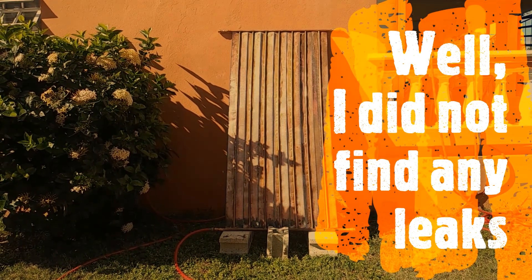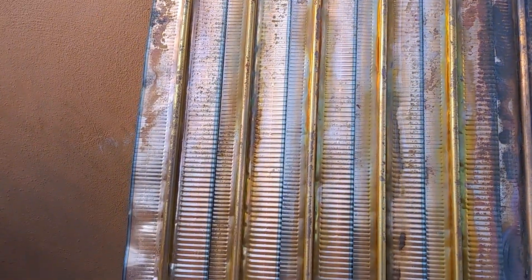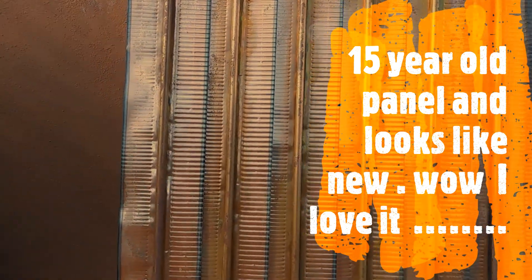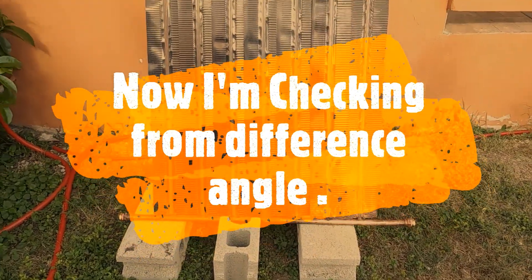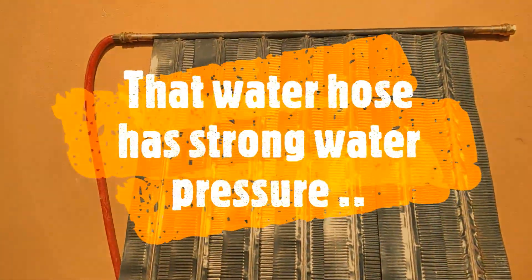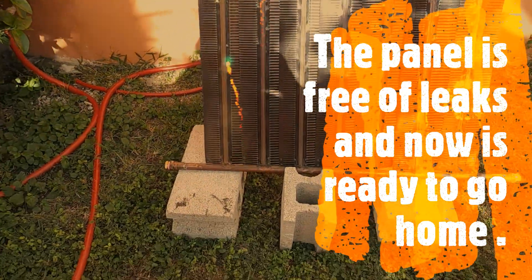No leaks were found. It's a 15-year-old panel and it looks like new! Now he's checking from a different angle — that water hose has strong water pressure. The panel is free of leaks and now it's ready to go home.